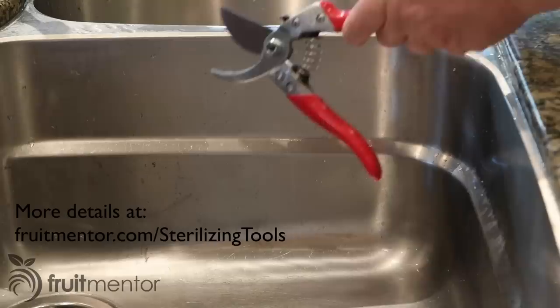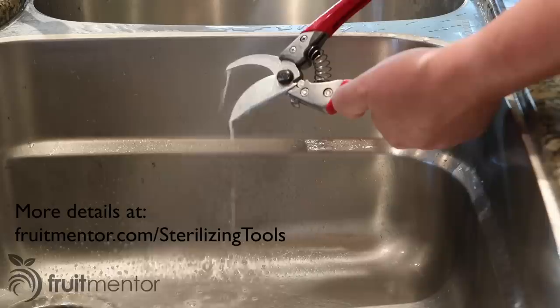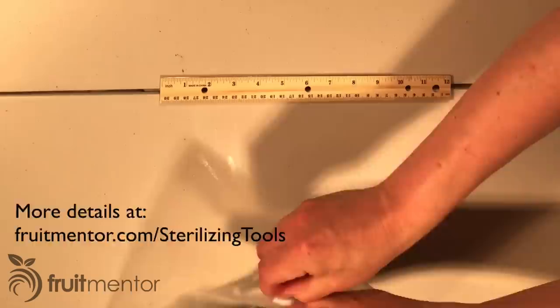To avoid the possibility of spreading citrus disease with my tools, I sterilize them with chlorine bleach at a concentration of 1.5%. I will be showing six different rootstock varieties.